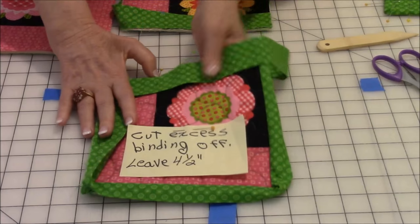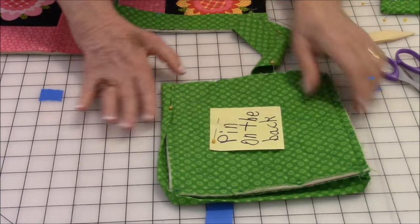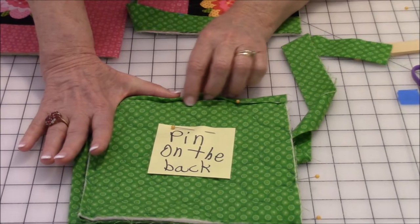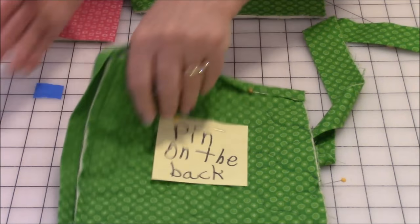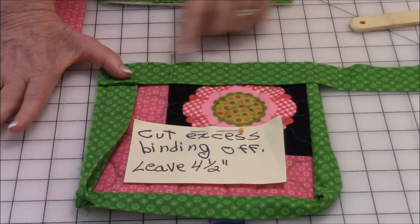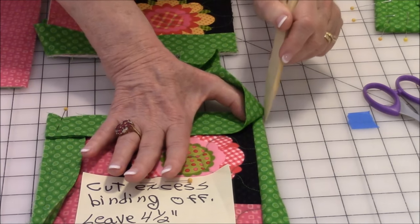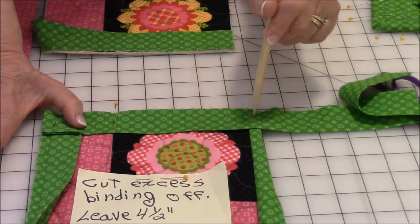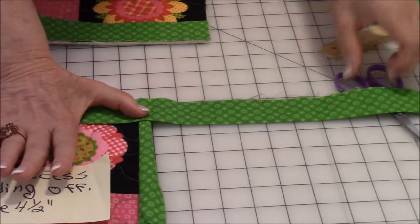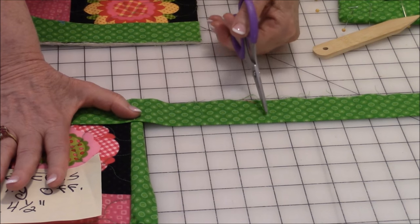Now I'll show you how to finish up the last side. When you come to where you started, flip the pot holder over and pin it on the back, making sure you pull it past the stitching line — just one pin. Then go back to the front, lay your strip of binding across, pin it down, and continue stitching all the way down and over that bottom piece of binding. Stop at the edge. Now cut off the excess binding — line it up on the grid, count over four and a half inches, and cut it right there.